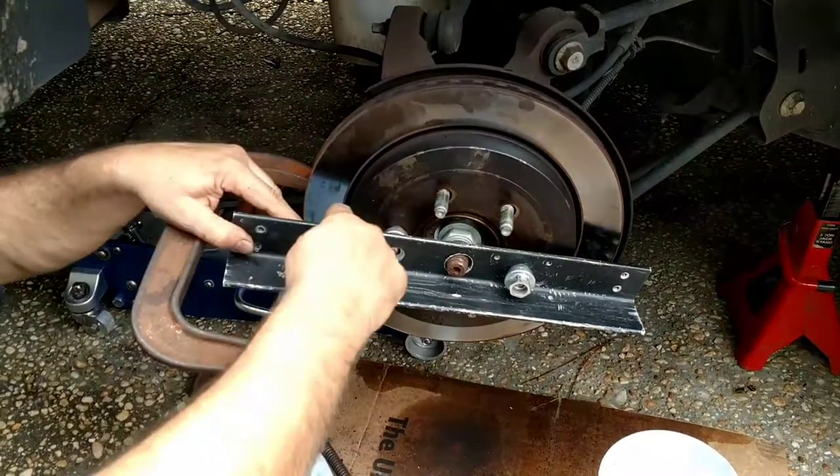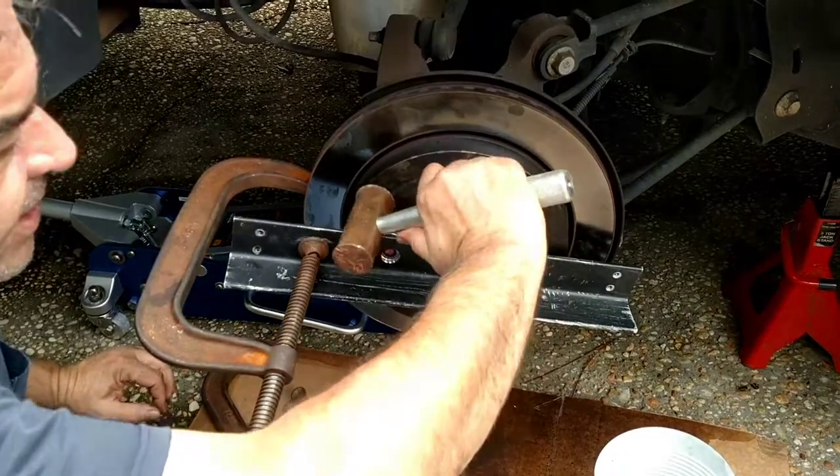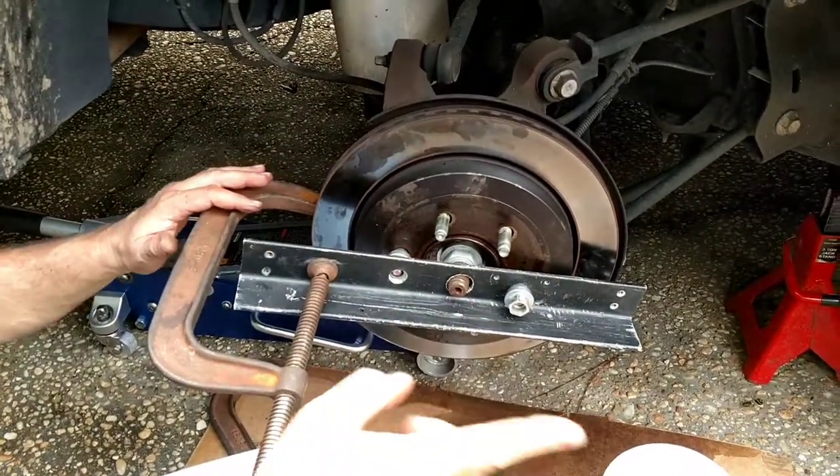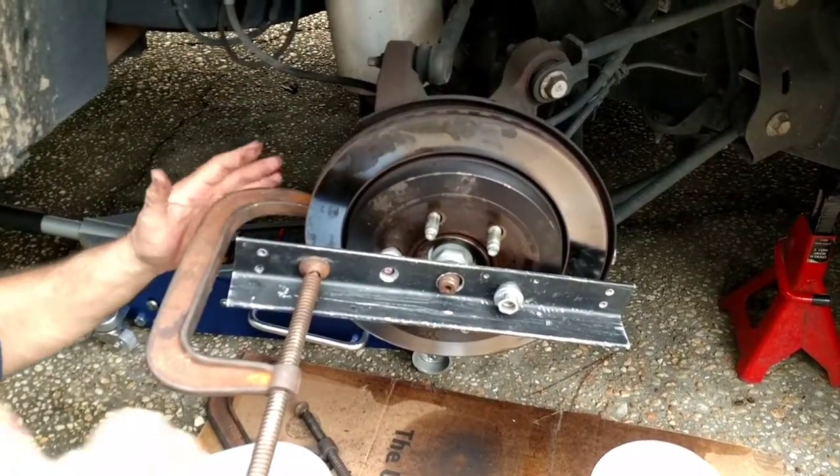With all that pressure on it, this thing will start singing, then get a hammer and just start beating right here, and all of a sudden it'll go boom. I did that to the fronts and the same thing happened. That's the way to do it.